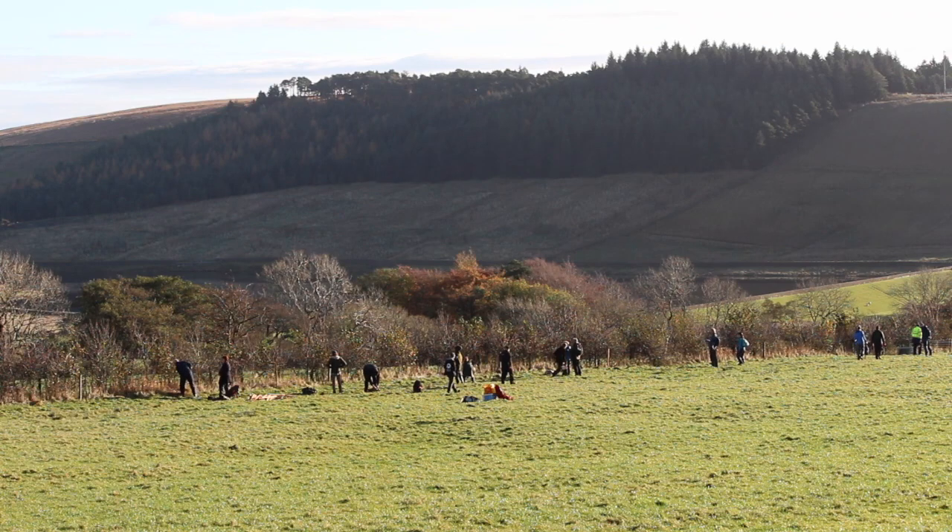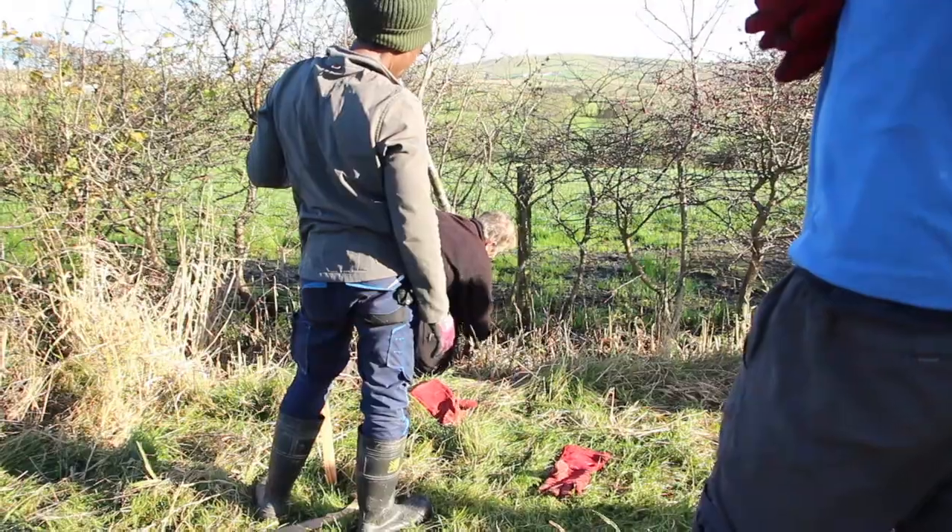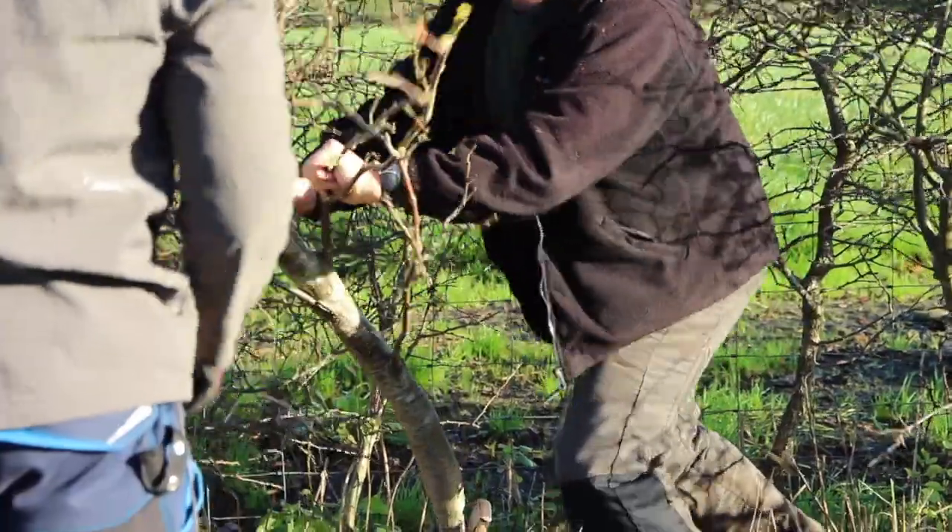Today we have a training event to give people the opportunity to learn the fundamentals of the traditional art of laying a hedge.